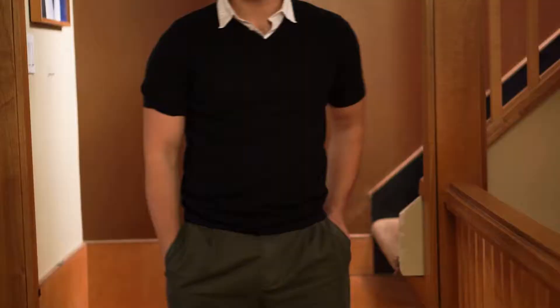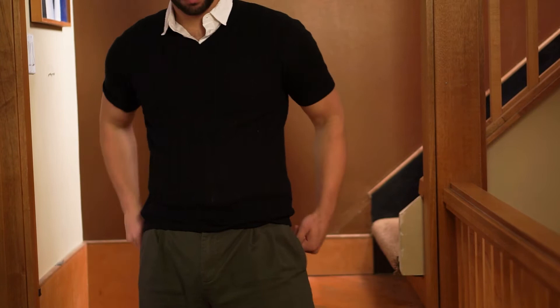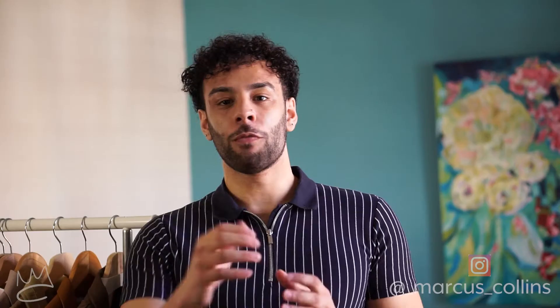For my version of this look I'm gonna ditch the patterns and stick to just neutral colors. Like Harry I have a short sleeve knitted v-neck shirt, and underneath I've gone with a white collared shirt, except I went with short sleeve instead of long sleeve. For the bottoms I stuck with the wide pants but went with just a plain olive green color. For footwear, since you can't really see what Harry is wearing, I decided to go with a black boot with a chunkier sole.